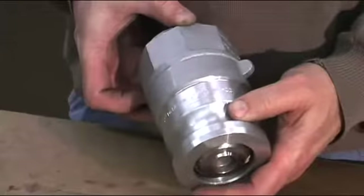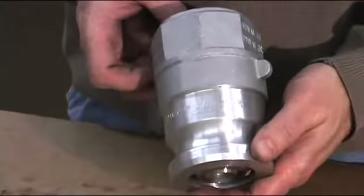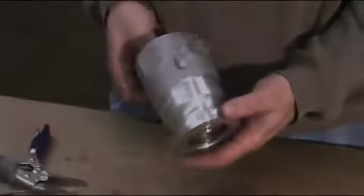Once the retaining ring is in place, your CanvaLock adapter is ready to go. It's that easy.